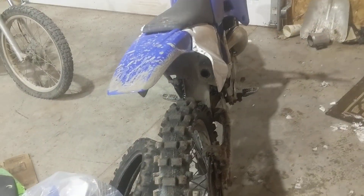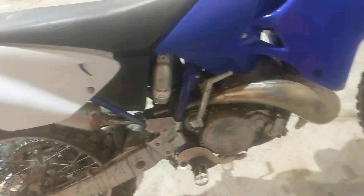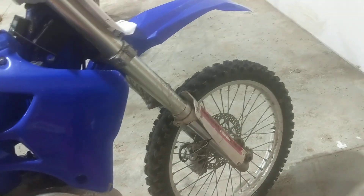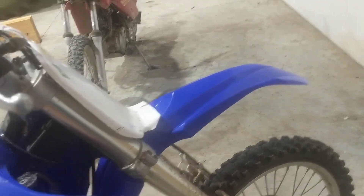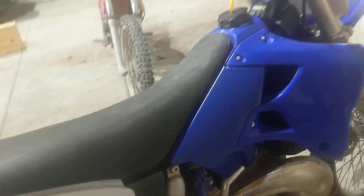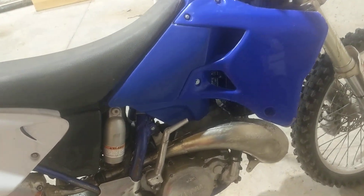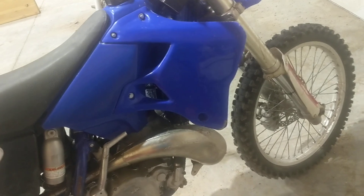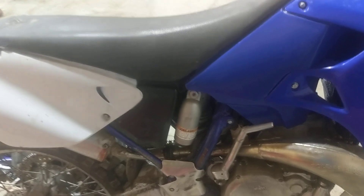I didn't have to do much to it because the previous guy already did all the work. He put on new plastics, new tires, and new rims. He redid all the brakes, rebuilt the whole motor, and redid the suspension. This one's got newer forks off of a 2014 Kawasaki. He put a KTM carburetor on it — a 2014 Keihin 36mm carburetor. He put the exhaust pipe on there — it's got an FMF shorty and a Gold Series fatty pipe. And he also put on those Works Connection frame guards.